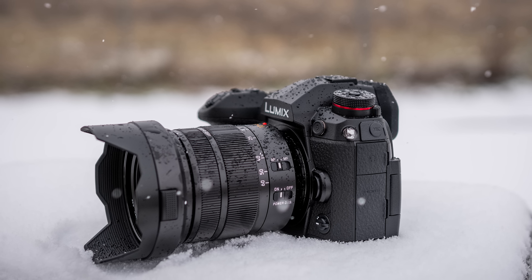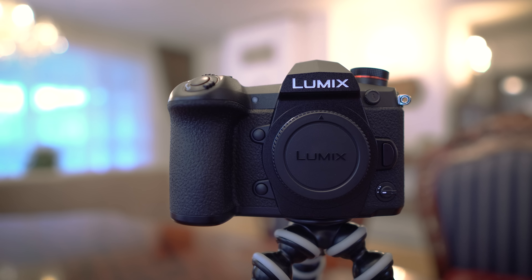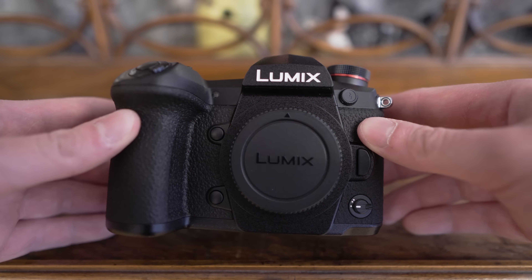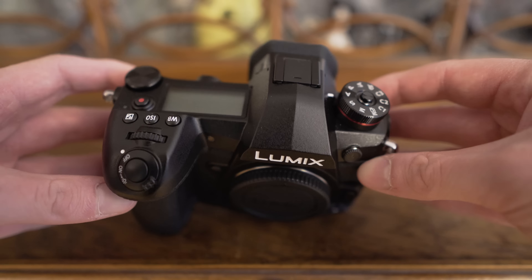Hello my friends! Today I would like to share with you my experiences with the Panasonic G9, the brand's flagship micro four thirds camera primarily designed for the needs of stills photographers. In this video we will take a look at the handling, controls, image sensor performance, autofocus, video capabilities, image stabilization and the most important features of the G9.